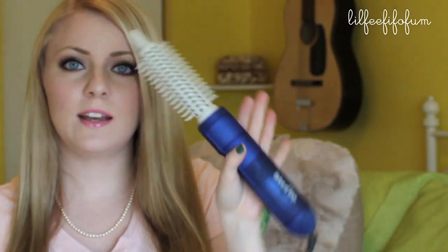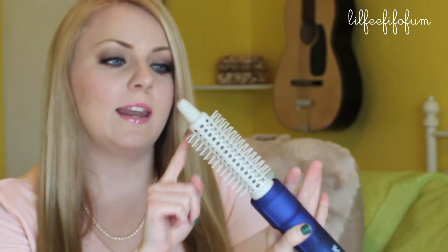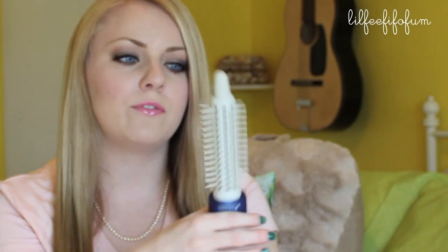This is what I've been using — it's a hot airbrush. It has holes inside of the brush itself and it actually blows out hot air. It does dry your hair as well as style it for you, so it's basically like a two-in-one.